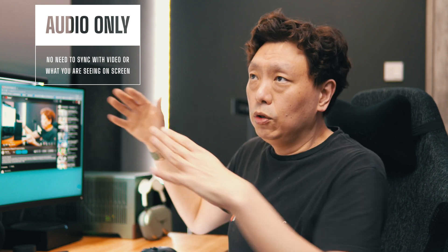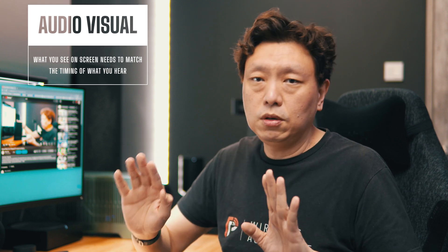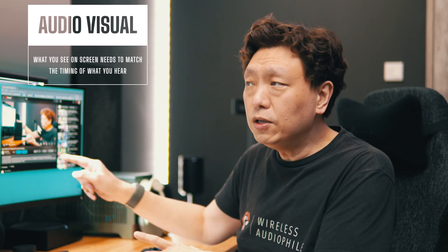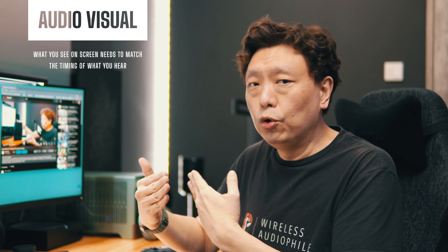I'd like to talk about the two types of content that will require you to send audio from your devices to Sonos devices. The first is audio-only sound — if it's just music and you're not watching video, you won't have any issues matching what you hear with what you see. The second type is AV content — audio-visual content — where something is playing on screen and the sound needs to match. When the two don't match up, you have a lip sync issue, and there can be serious delay and lag.